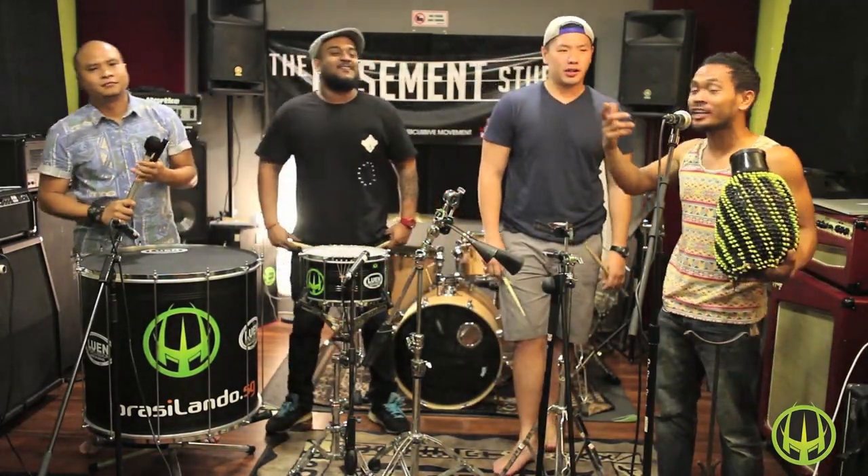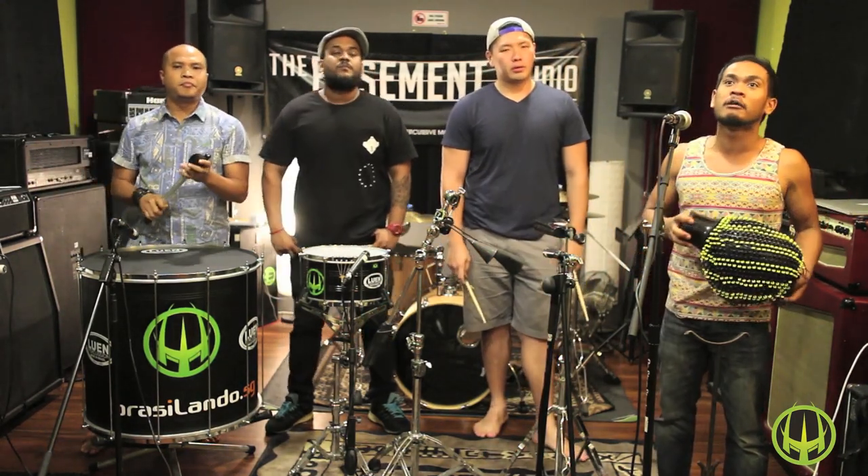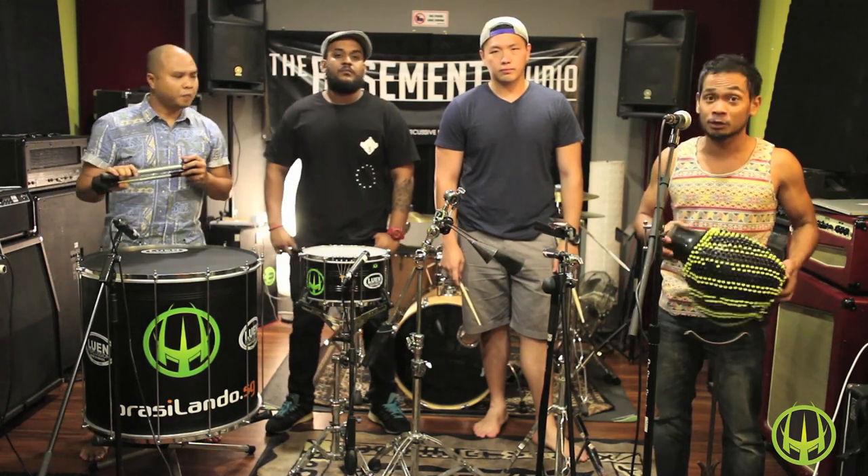Welcome again to the We Could All Right Experience. Today we're going to share with you a very iconic rhythm from the northeast of Brazil. It's called Maracatu.